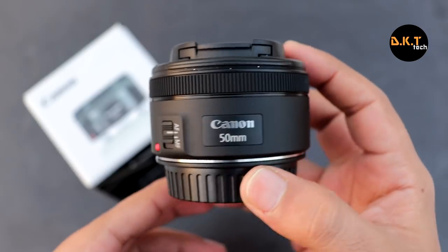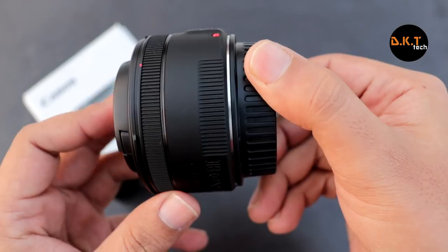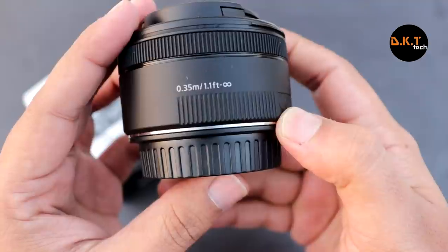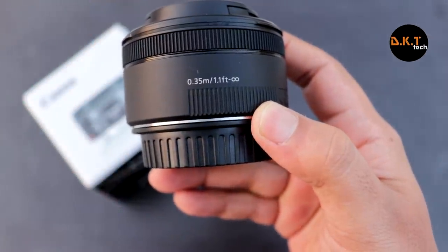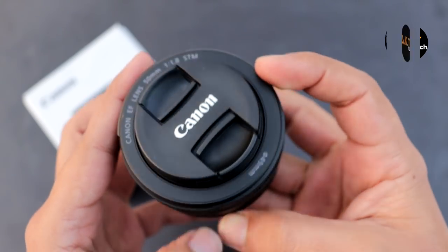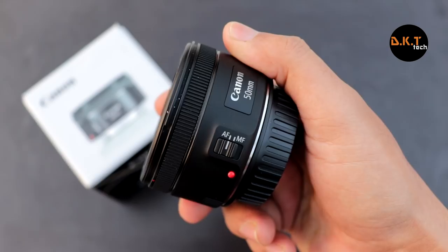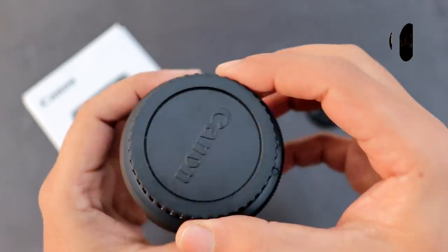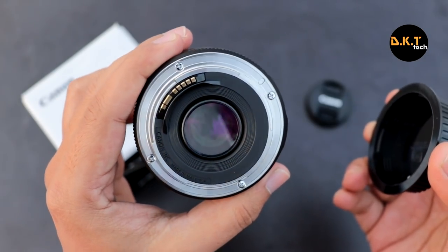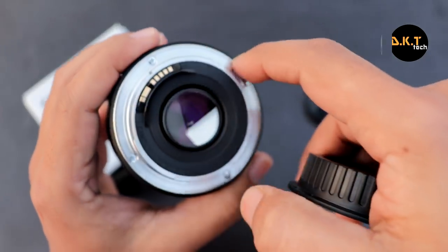The first impression of this lens seems to be pretty good. The lens cap and mount cap come pre-attached. The build quality is solid even though it's made of plastic. On the lens you can see the minimum focusing distance is 1.1 feet going all the way to infinity, which is quite great. The quality of the focus switch button is as good as the 18mm kit lens, and on uncapping the lens mount you can see such a wide aperture. The lens mount itself is made of metal, which makes it more durable.